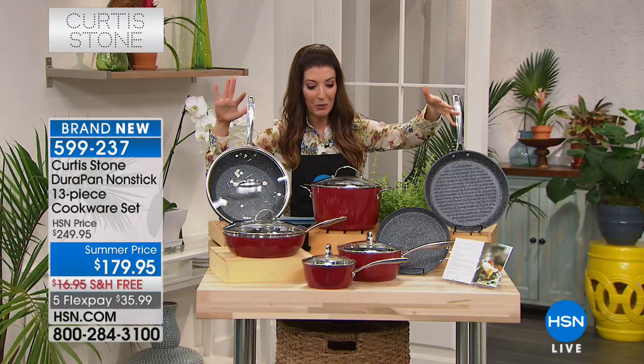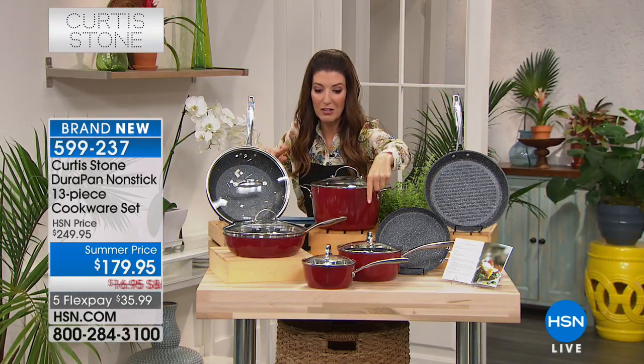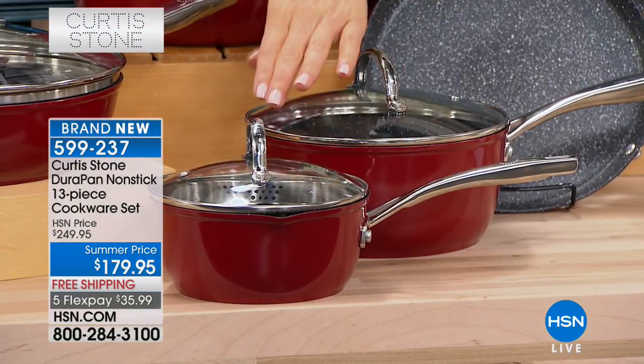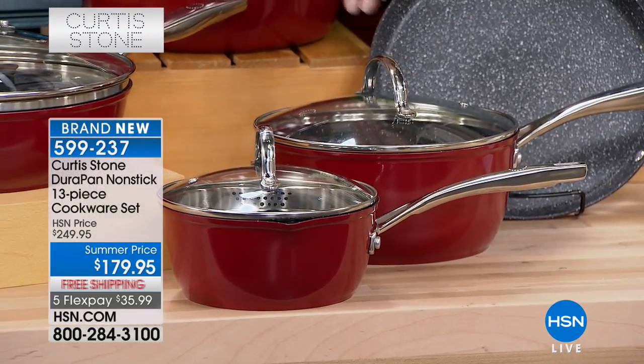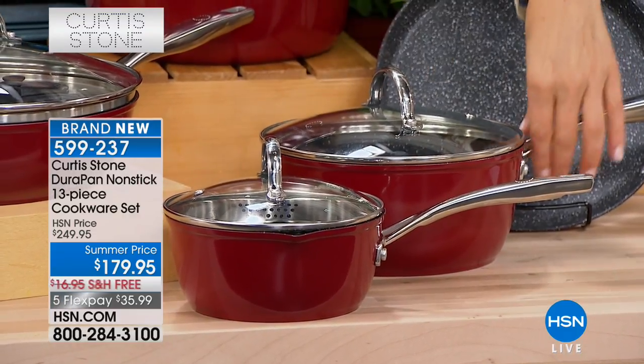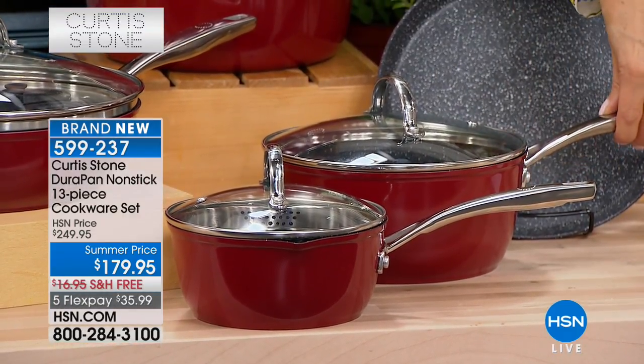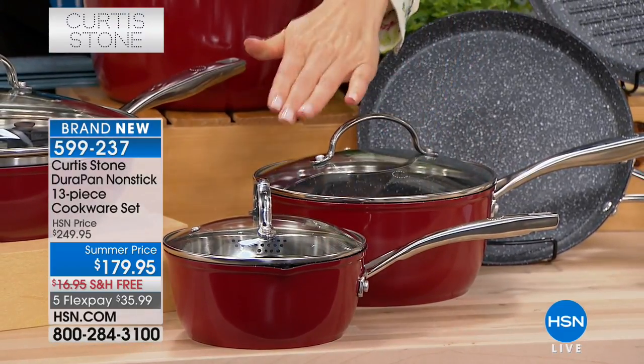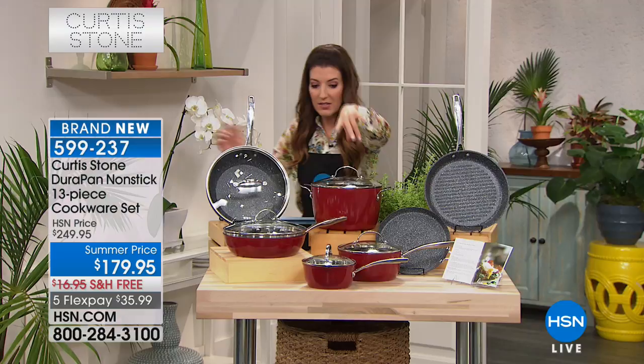So just to tell you everything that you're getting very quickly: you're getting two saucepans — the one and a half quart and the three quart. I love that there are two really different substantial sizes. They all come with the double riveted solid stainless steel handles. You get the tempered glass lid with the vent to match.